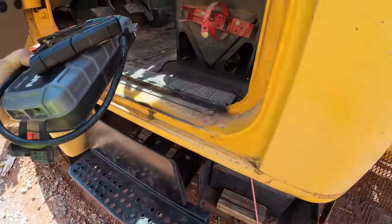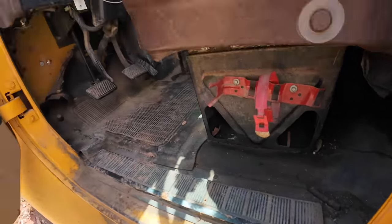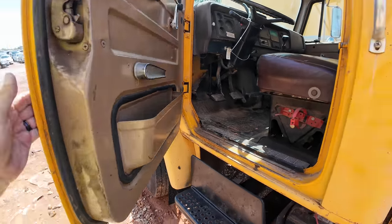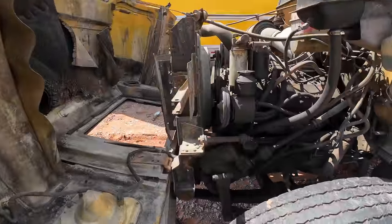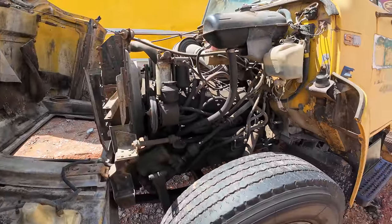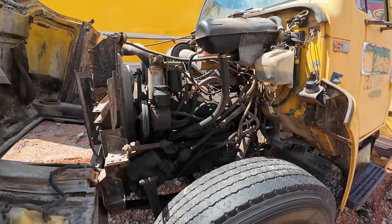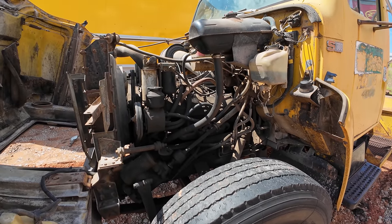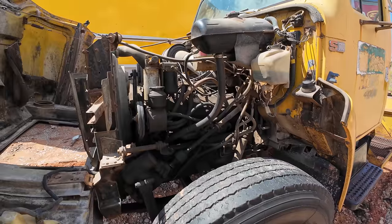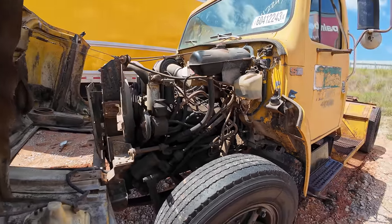Like I said, I didn't expect this little jumper pack to do it, especially being dead. If it was fully charged, maybe. But on a positive note, the engine did try to crank. If you could get a strong jump on this thing, I guarantee she'll crank — it's old school, super simplistic. I guarantee we could make this run.